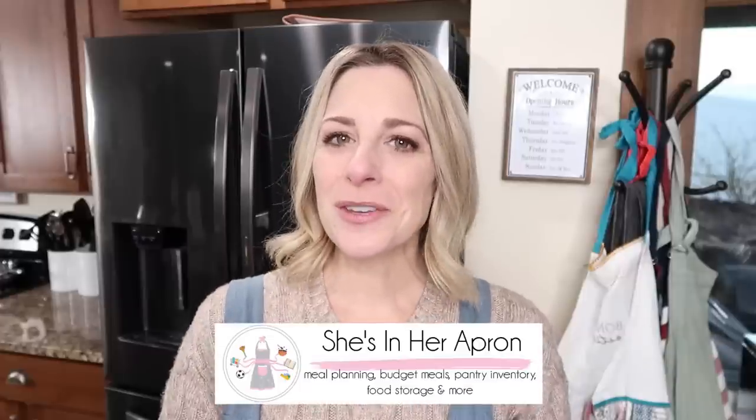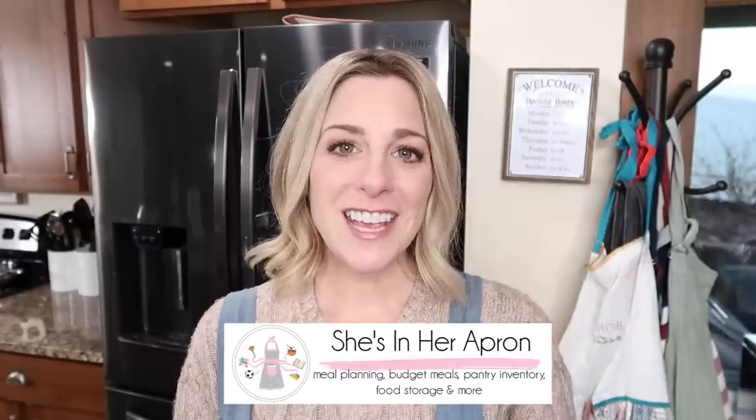The big game is coming up and you were just informed that everyone's coming to your house to watch. Sure, yeah, no problem — we'd love to! Now I know what you might be thinking: just run to the store and grab some party trays. Sure, you could do that, but it's expensive. In this video I'm going to share some of our family's favorite game day recipes that are perfect for any last-minute get-together. Aprons on, let's go!